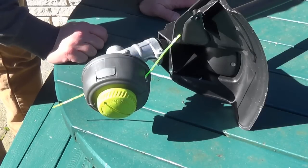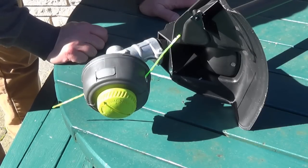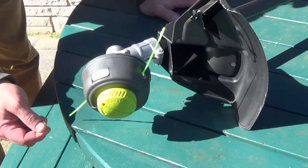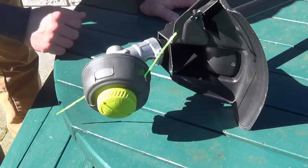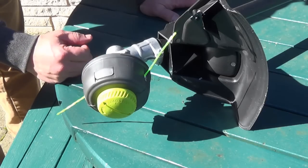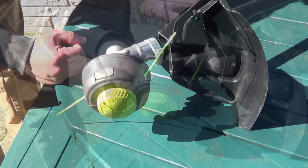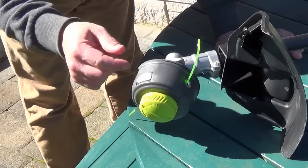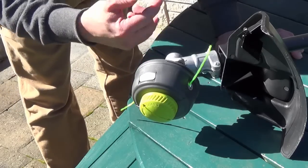A few things besides the brushless motor separate this 18-volt unit from its older brother. Of course, the double string is a huge advantage. It also has a bump feed system instead of sending out a quarter inch of thread every time you stop the motor. It also has a unique loading system where you put a 10-inch piece of filament into it and then spin it to outload it.